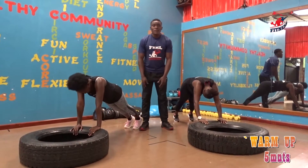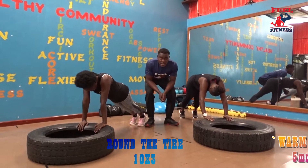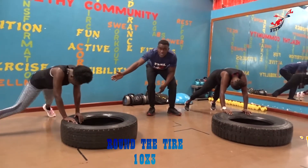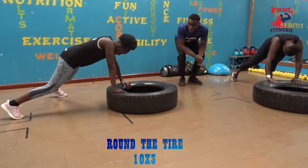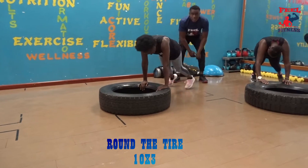Our last warm-up is round the tradition, in 3, 1, let's go! For those advanced people, we will be doing what Shida is doing, like this. From 3, 2, 1, let's go! One!